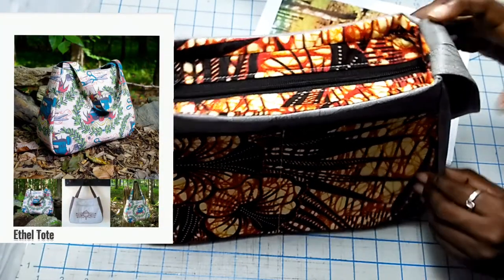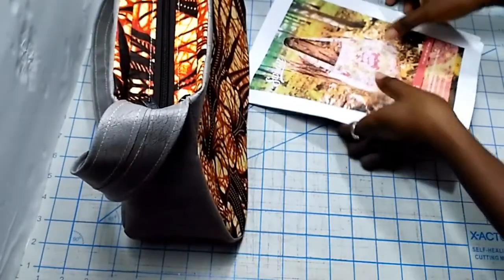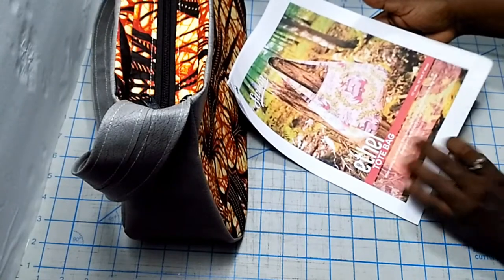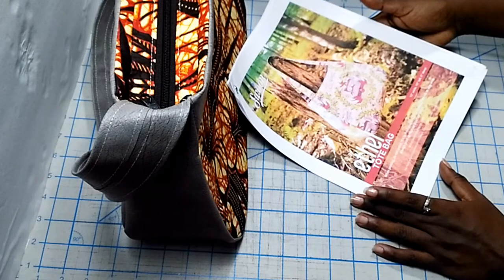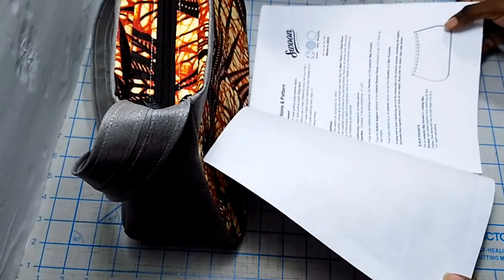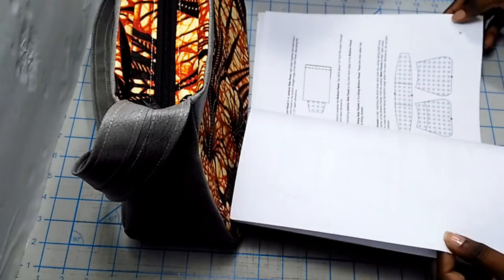This is the Etel Tote Bag by Swoon Patterns. You can go to the website Swoon Patterns and download it — it's a free pattern available to anyone. It's called the Etel Tote Bag, and it's 13 inches wide by 10 inches tall and 5 inches deep. You'll go to the website, download the pattern, and get all the instructions. This is a pretty easy bag to put together.